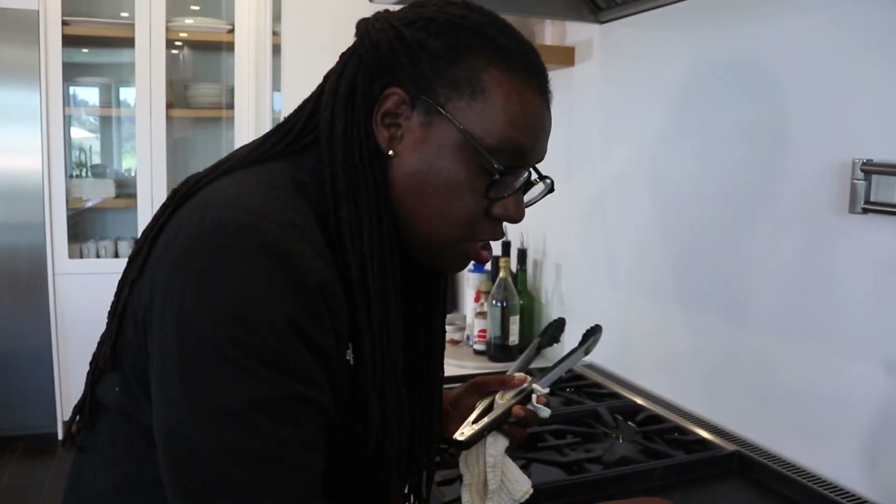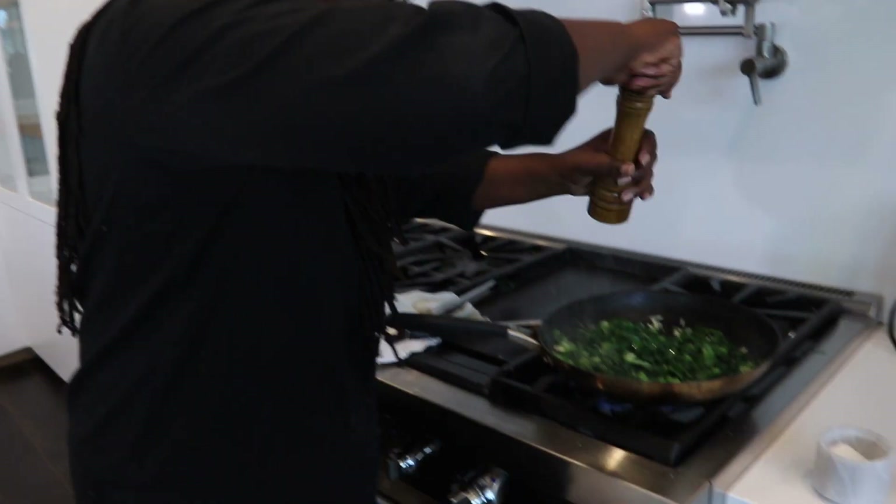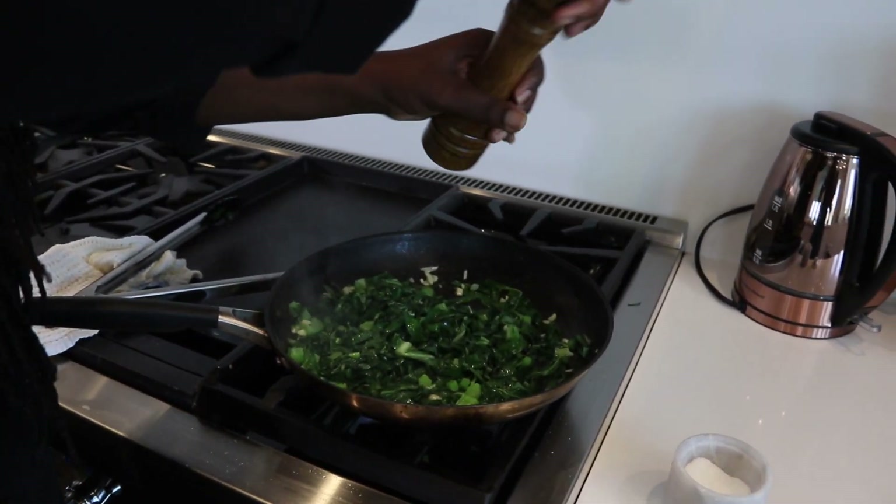I'm gonna hit it with a little bit more salt, then grab my fresh ground pepper and go over it. Man, look at that!